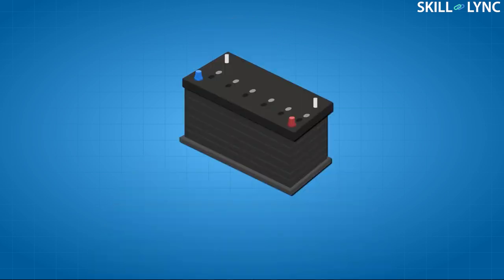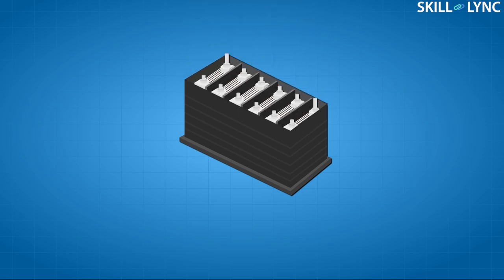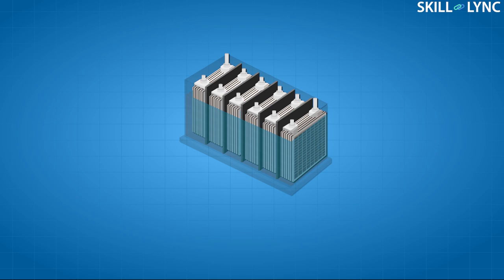In our previous videos we have discussed how lead acid batteries work and the important role water plays in the recharging process of the battery. Due to the chemical reactions that take place in the battery, heat is developed inside the battery.